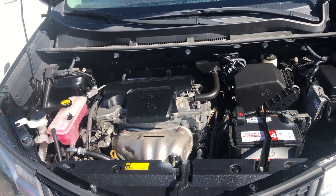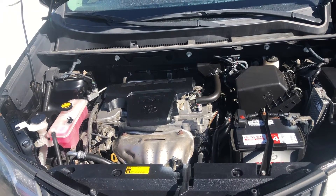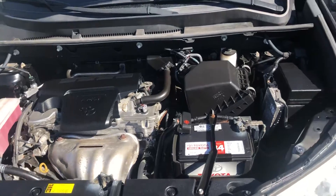Welcome to Simon's Carfix. Today I will be showing you the fuse box locations for this 2018 Toyota RAV4.